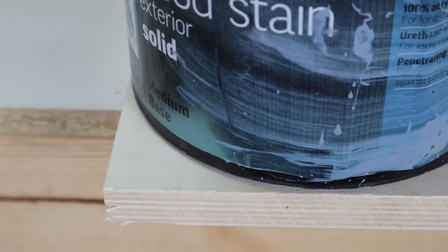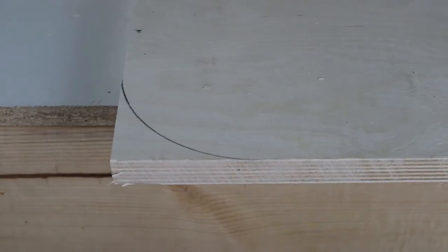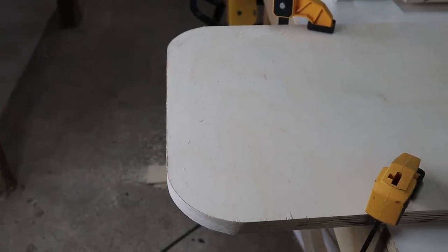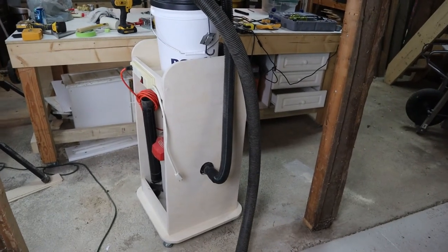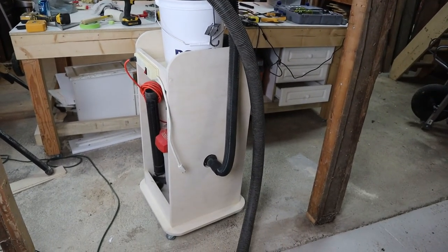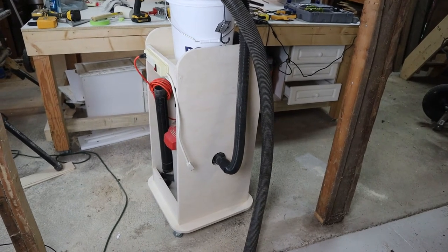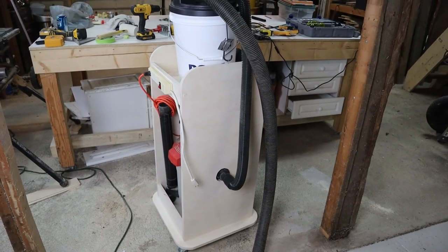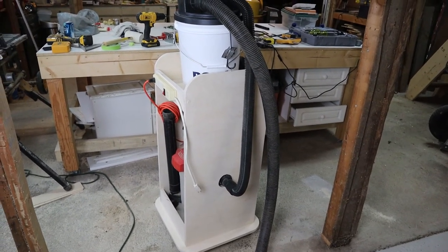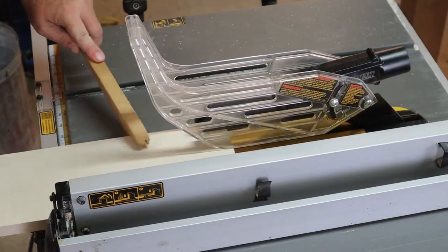With both sides cut, I used the edge of a paint can to mark for rounding the corners. I got out the jigsaw, started cutting, and gave the corners a basic sanding. In one of the sides, I cut a hole that's slightly larger than the shop vac hose. To keep the cart a little smaller, I'm running the hose through one of the sides. Eventually I may replace that portion of hose with PVC piping, but for now this will do. Next, I cut the 3 inch cross pieces for the top and the 4 inch cross pieces for the bottom supports.